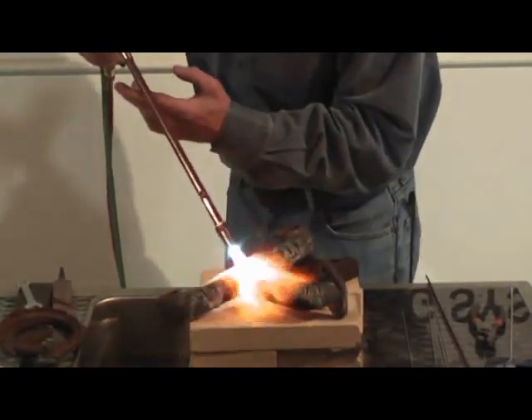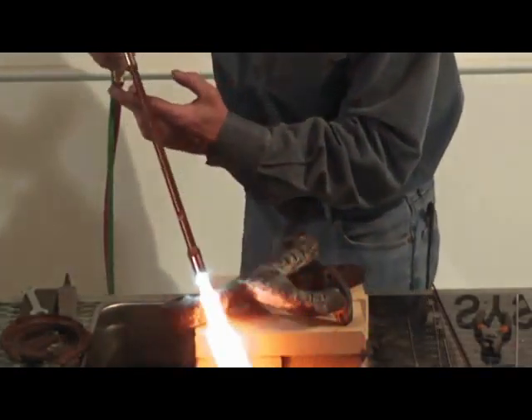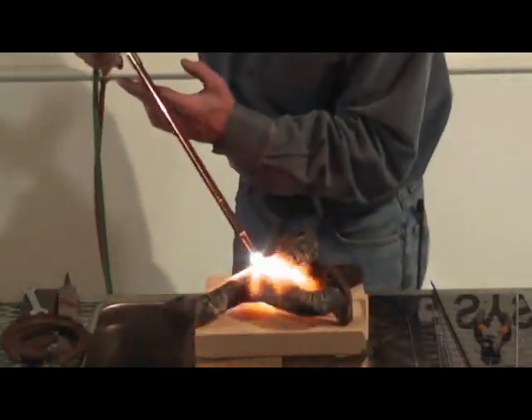Remember cast — you're going to preheat it about three, four hundred degrees. Don't make a difference how dirty it is. What we want to do right here is grind it out. You always want to get a little groove or grind it out where you get your maximum penetration.